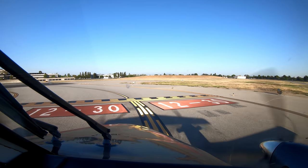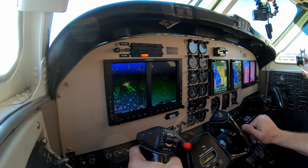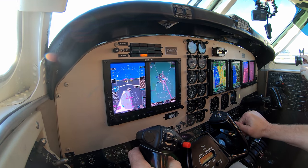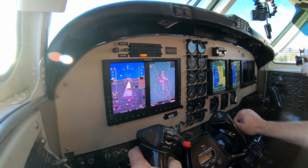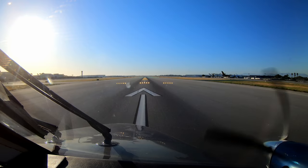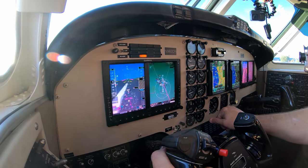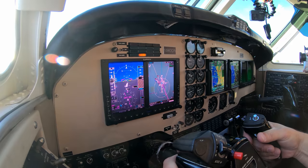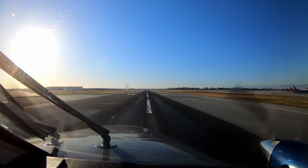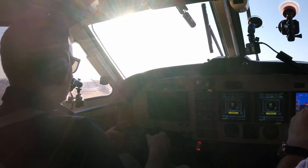Clear for takeoff 3090, Charlie Romeo. We got pitots, stall, fuel vents. Power set. 208, 58, positive rate, gear's coming up, gear's up.